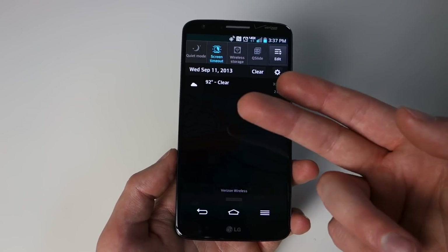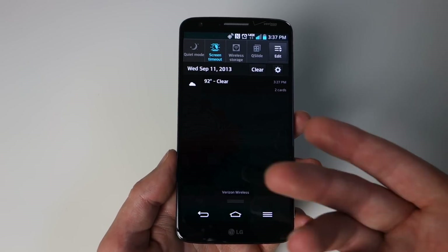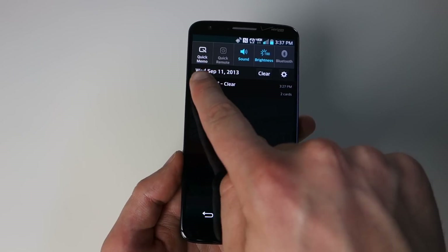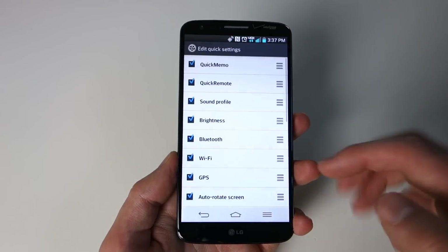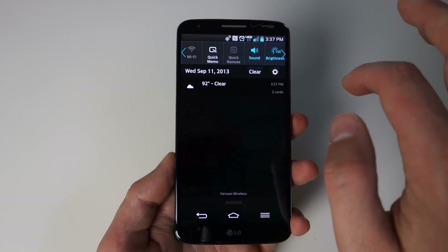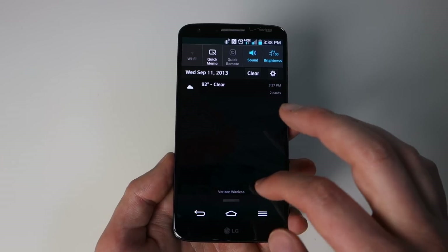One thing to point out on the Verizon variant: you don't have the brightness scroller, which you do get on AT&T and international versions. They also appear to have taken out the Wi-Fi toggle shortcut — though after checking again, it actually is there, so I feel terrible for trashing on them. You can edit these toggles and look for other ones. So there is a Wi-Fi toggle — yay!